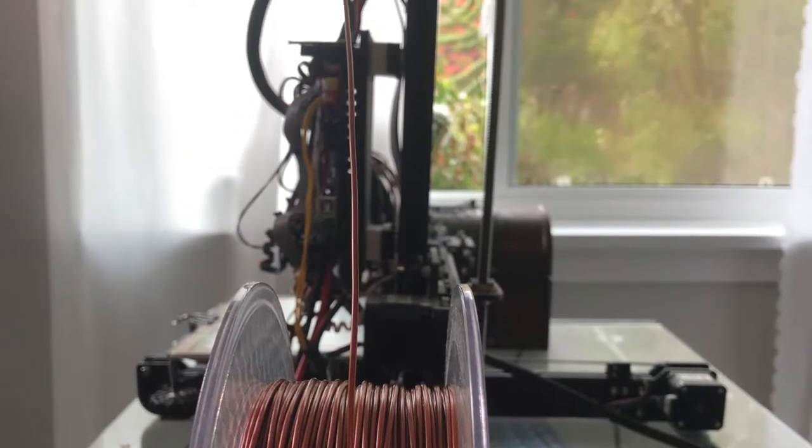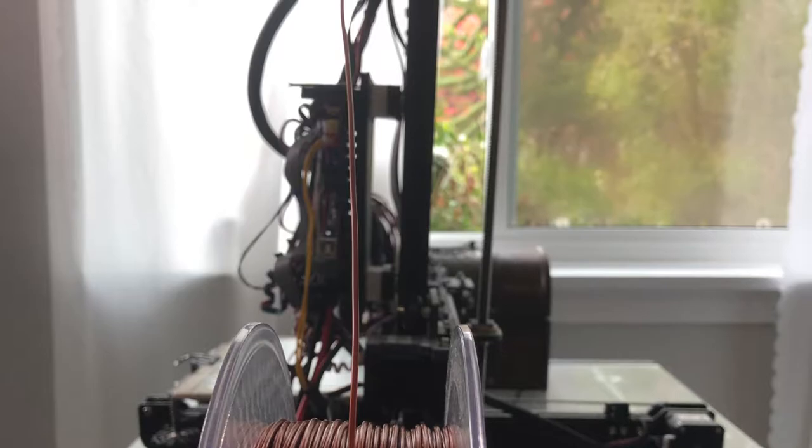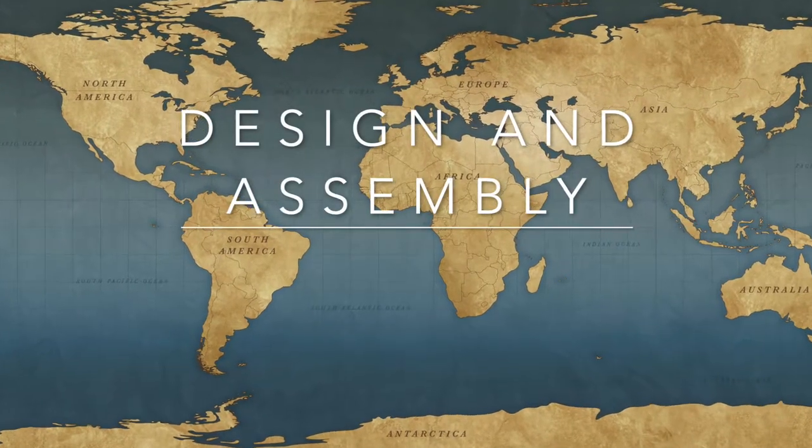I used copper-tinted PLA because it is cheaper, lighter, and more biodegradable than alternatives. I specifically chose the copper or bronze color because the text describes bronze as the material being used for construction.